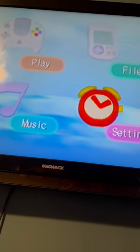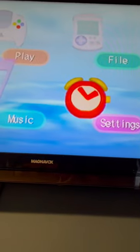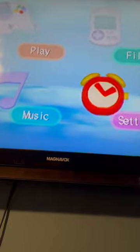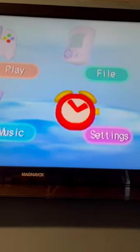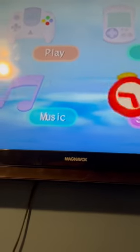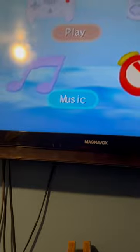This is the Dreamcast menu. It has your play option — I'm not sure exactly how the play works — but you can manage your files, do your settings, and there's this one tab right here that doesn't really make sense. If I open it, it actually plays CDs.